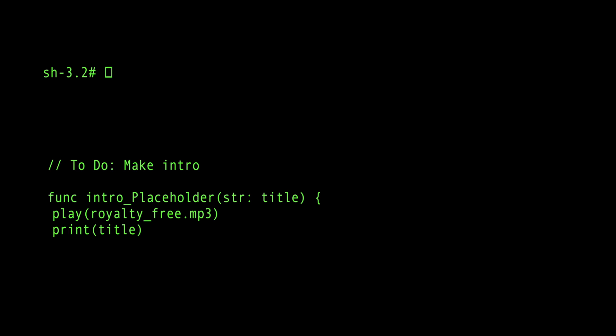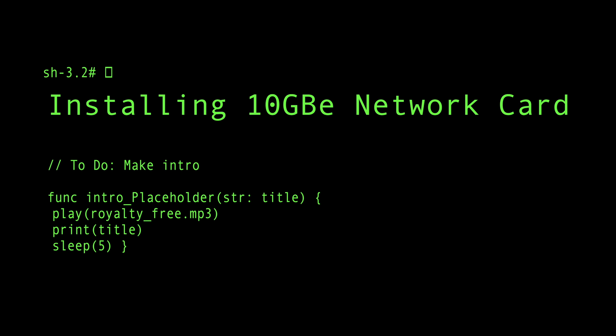Hi everyone, this is going to be a tutorial on how to install a 10 gigabit PCIe card in your Synology NAS. Only certain models of Synology NASes have PCIe expansion slots, so make sure to check compatibility before purchasing anything.